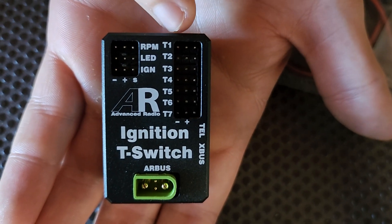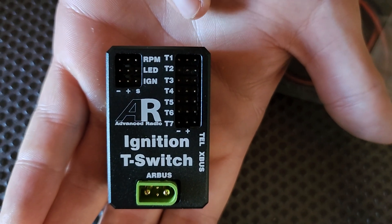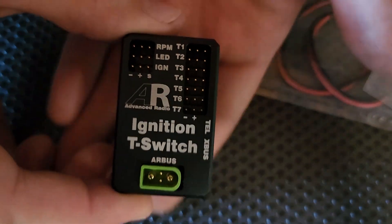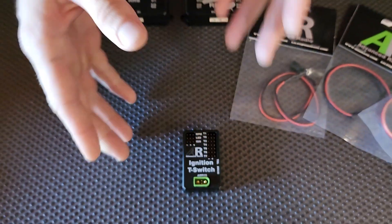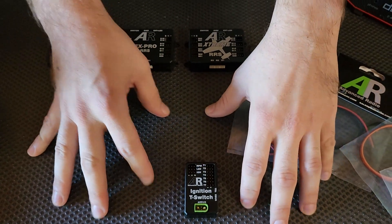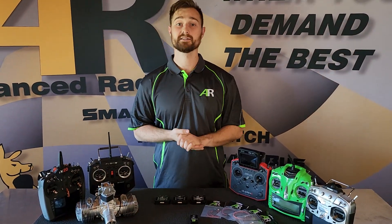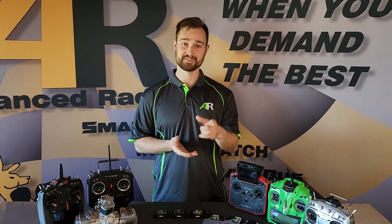These can be used on a single cylinder, all the way up to a seven cylinder, or you can place them inside your model to give you variance of temperature all throughout your model. Really, really cool little product here. We'll go through a video a bit later on how to set it up with your motor — we have one just here — and how to get the most out of your T-switch. So stay tuned, we'll be right back.